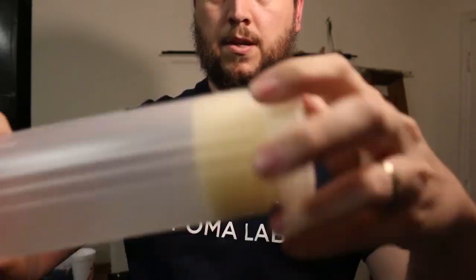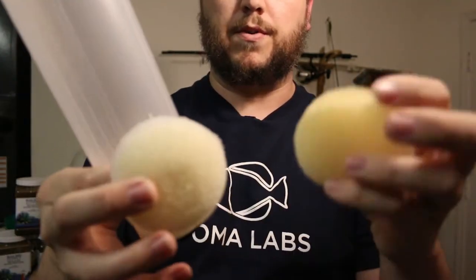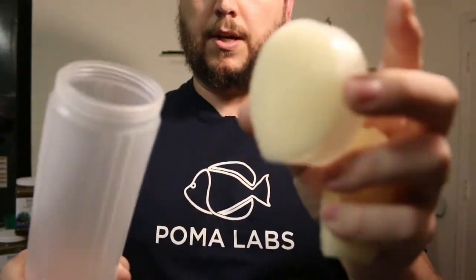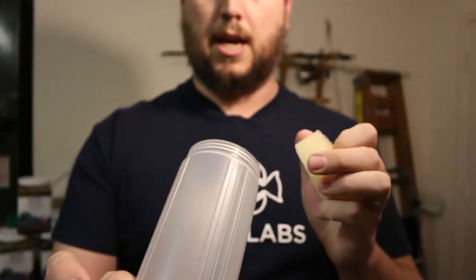Take off the sponges. There are two sponges, one for the top and one for the bottom. This one looks like it's attached in here, so we're going to leave that one in, and then there's one also right up at the top.